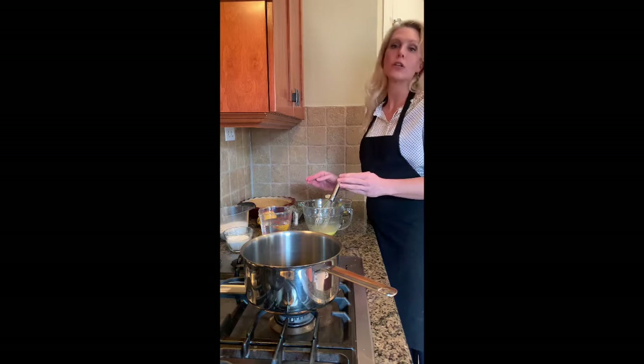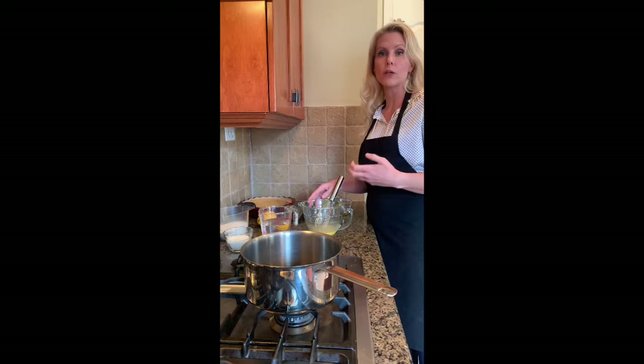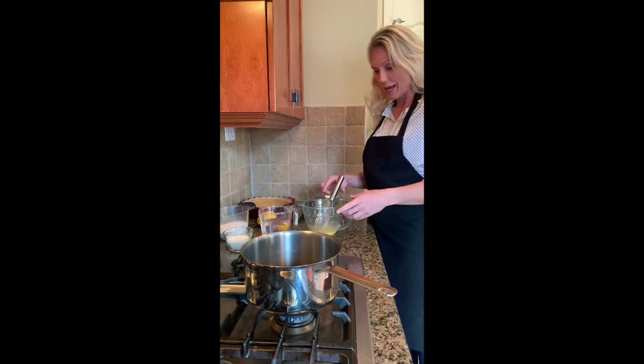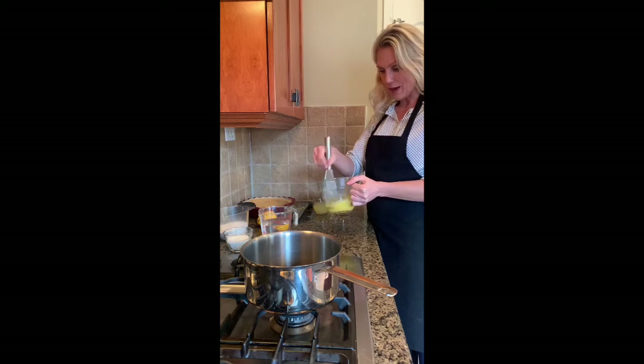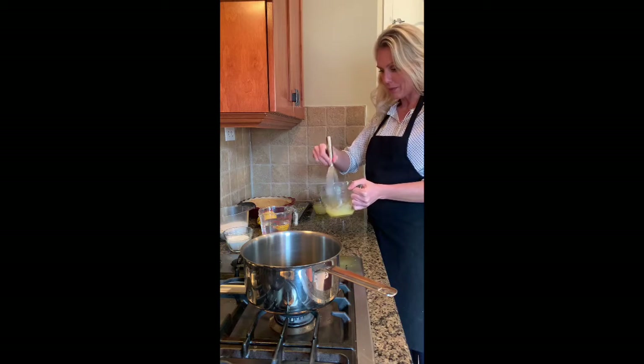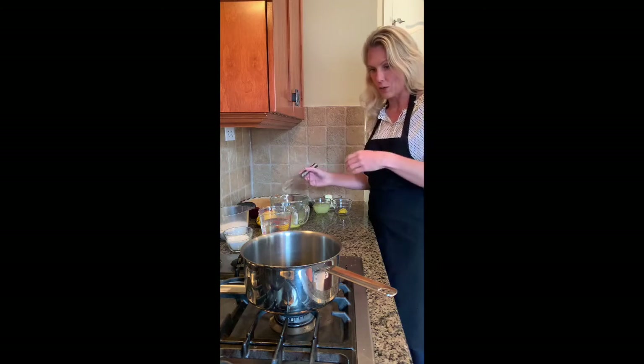You're going to separate your eggs into the yolks and the whites. The whites are what we're going to use for the meringue, and for the yolks you're just going to whisk them up. So that's five yolks — just whisk those up and set them aside, because we're going to make our filling and temper our egg yolks.